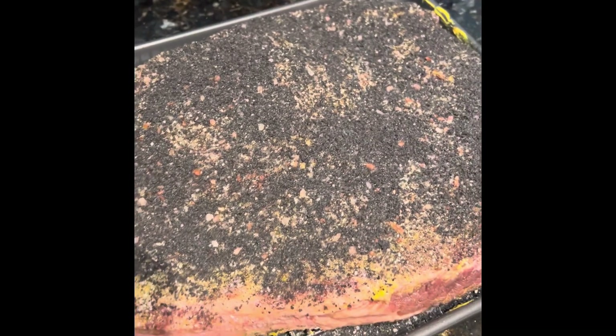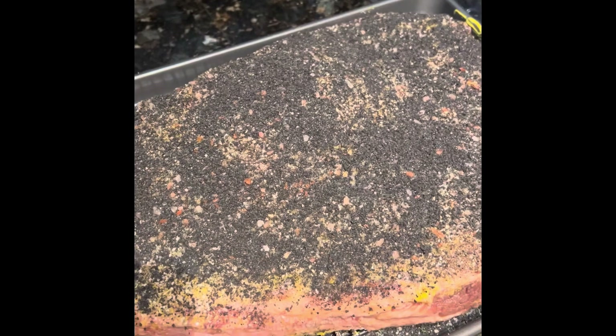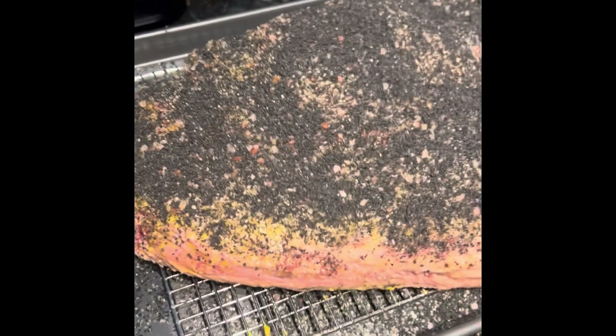Fast forward to tomorrow — thanks to Snake River Farms out of Texas for being a sponsor of Husker Meat Fluencer. We're going to do an American Wagyu prime rib. We'll do that one in tandem with this one, so talk to you tomorrow.